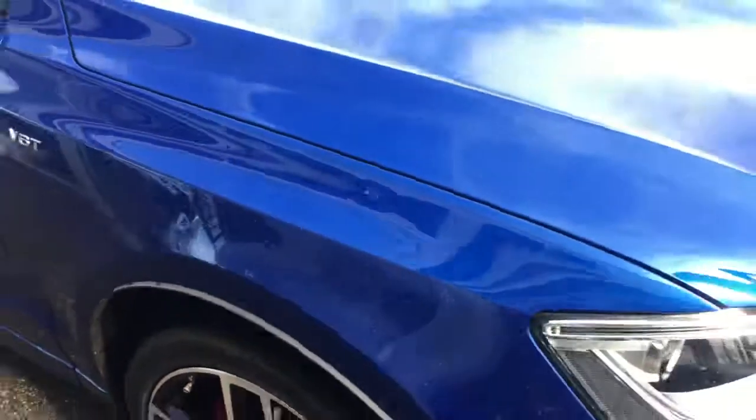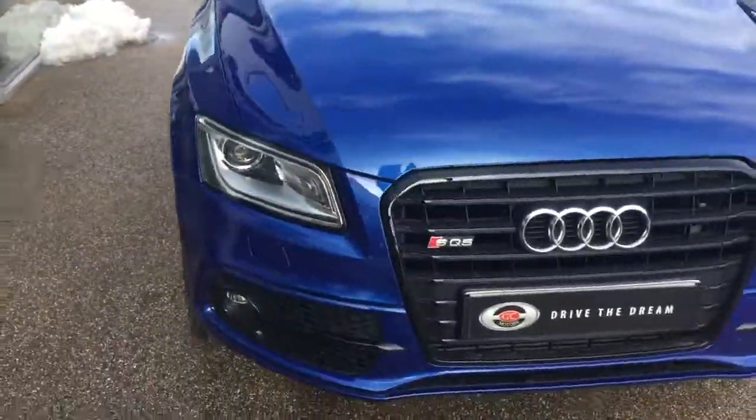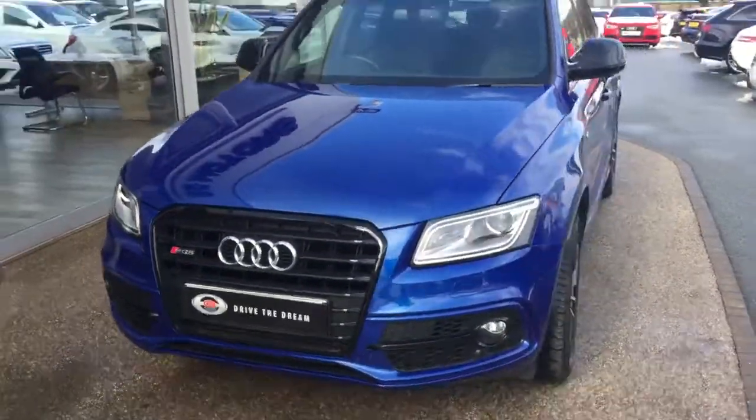I hope you've enjoyed the walk around of this Audi SQ5 and we look forward to hearing back from you very soon.